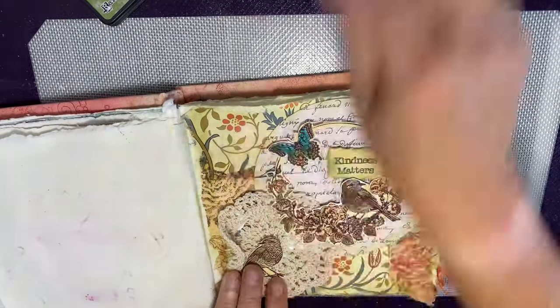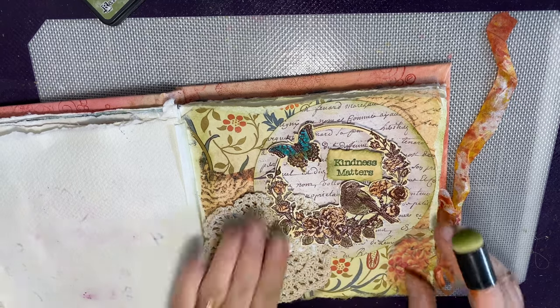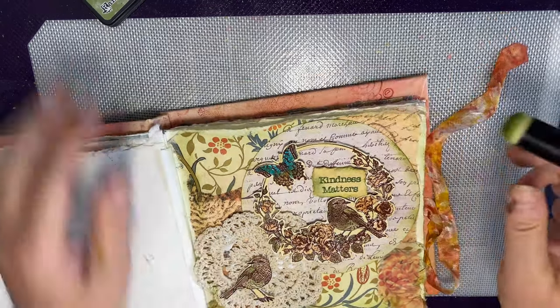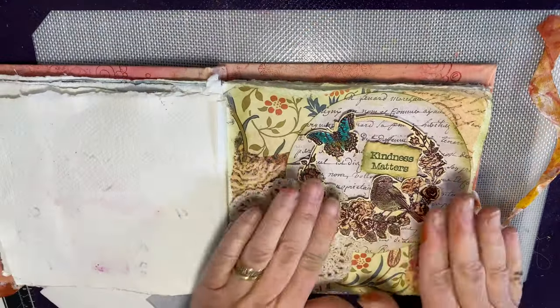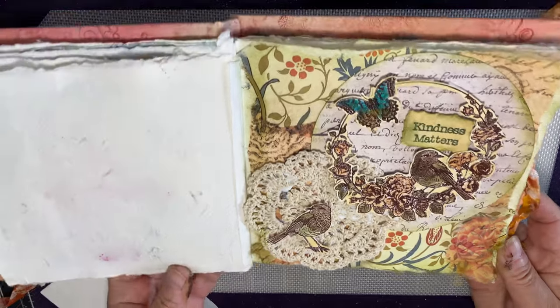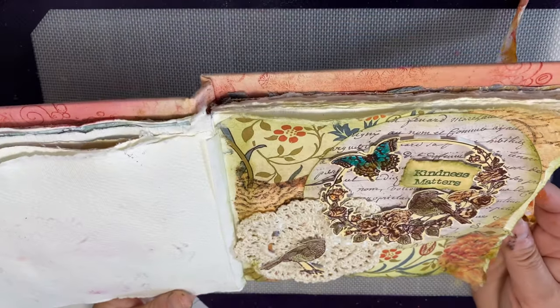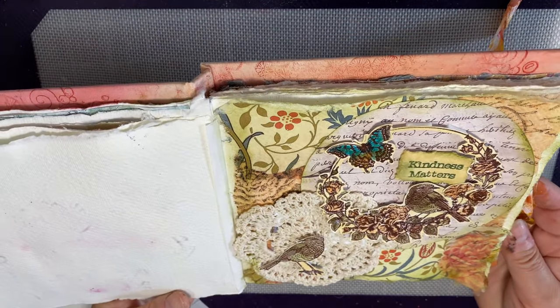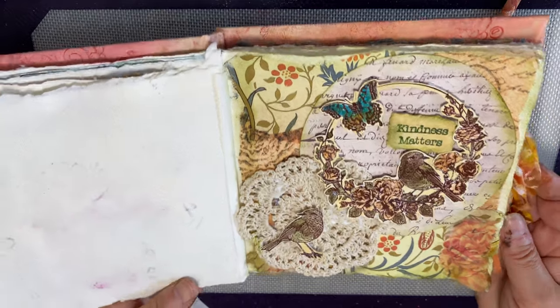Perhaps with hindsight I might have done the ageing before I stuck everything down, but that's okay — it just finishes it off. So there we are: a quick and simple journal page using the floral wreath and the sentiment from Mindfulness Two. Hope you like it — if you do, give us a thumbs up on the YouTube video, and see you again soon. Thanks for watching, bye!